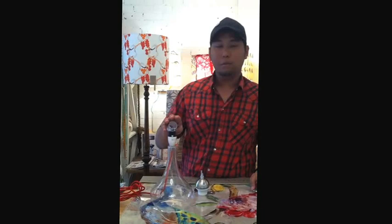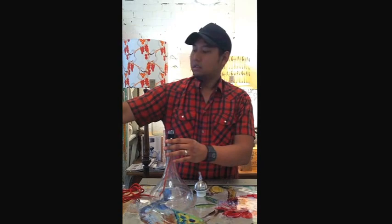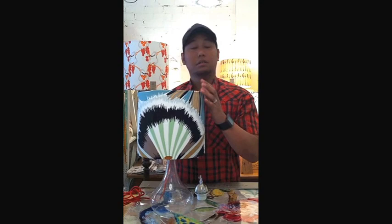You basically take it off the screw cap, secure your shade on top, and the trick here is to as gently as possible screw your lamp into place. Easy enough.